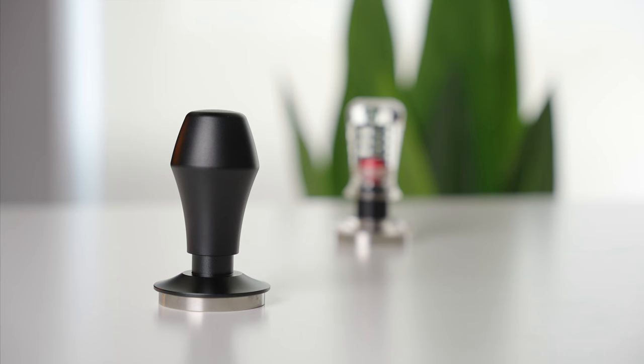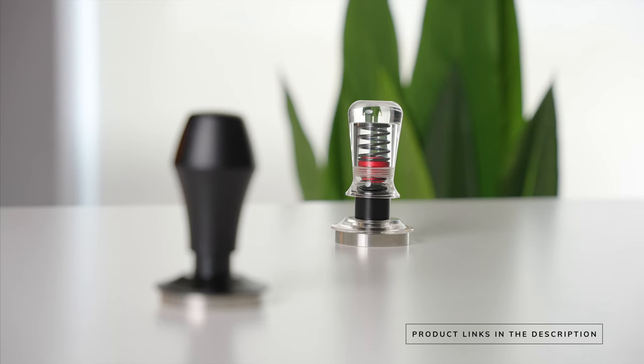I have a whole video showing the impact of tamping pressure that I will leave linked up here. Again, if you want to check out either of these tampers, I have them linked right down in the description below.